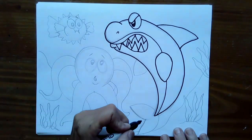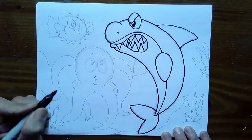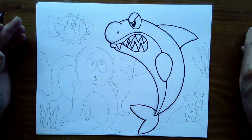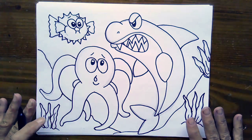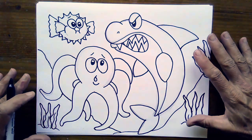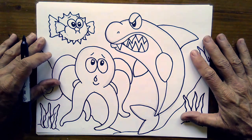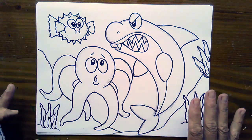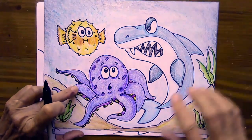Once you're done tracing everything on your shark, you can move on and trace one of your other animals. When you are completed tracing everything, then we're going to move on to the next step. I'm going to pause my video and finish inking mine, and then I'll meet you back here when you're ready to move on to coloring. Okay, I have finished outlining all of my three animals.